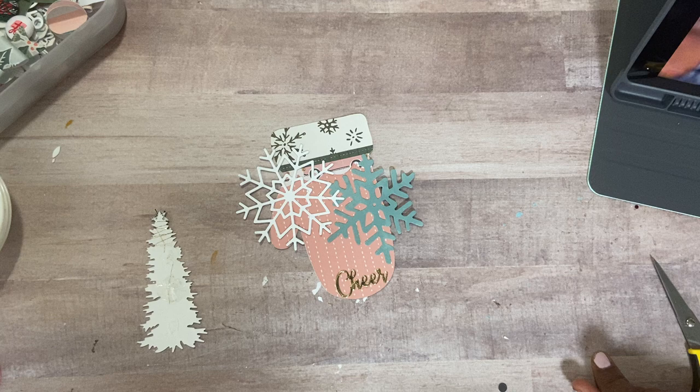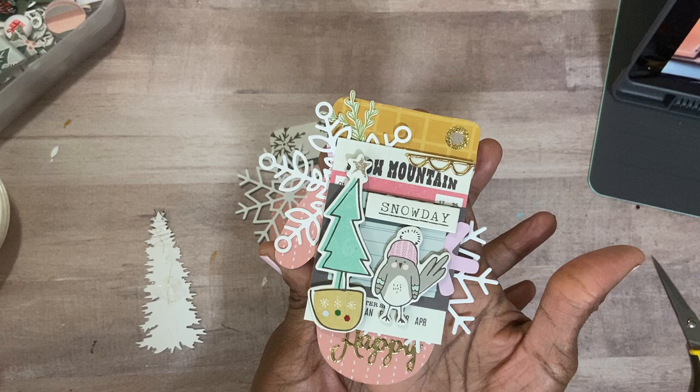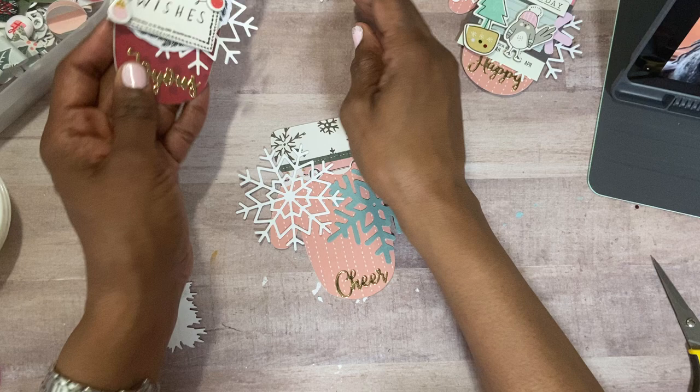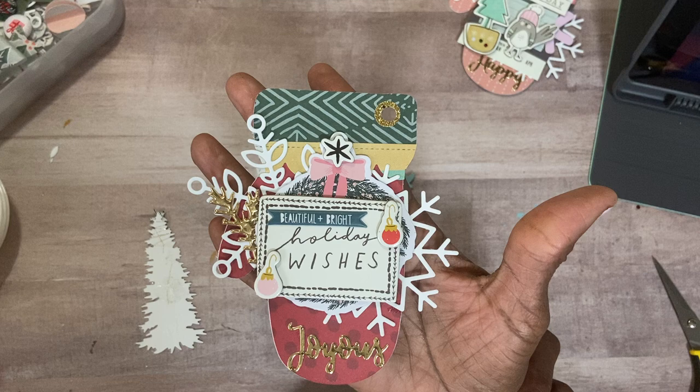I hope you guys are doing well. The mitten tags I am referencing — I shared with you guys the other day — is this one here. Each time I create them, I do them a little differently. This has a lot of snow and cocoa items on it, but I made two this morning. I'll show you. I got some buttons I'm going to glue on later. Here is the one I made this morning. I have two more to make, and then I will be done making these.